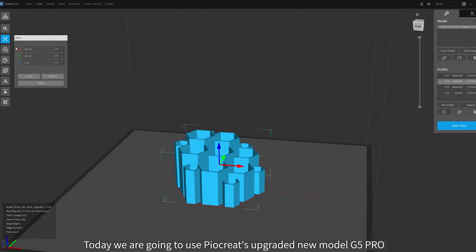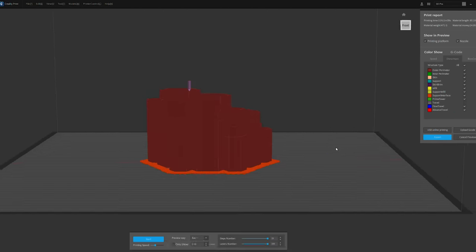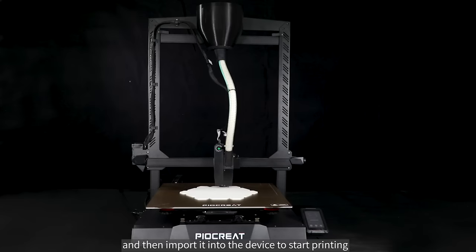Today we are going to use Pyakriyad's upgraded new model G5 Pro to print a honeycomb storage box. We will find the model, import it into the software for slicing, and then import it into the device to start printing.